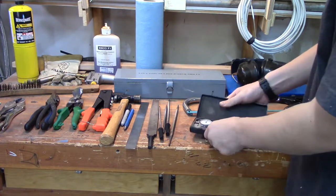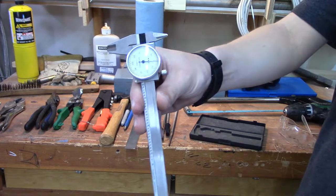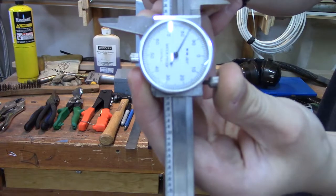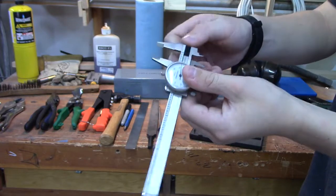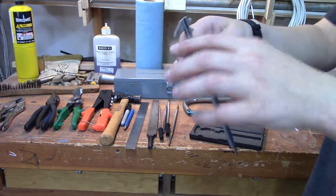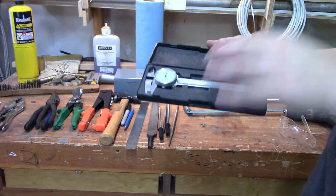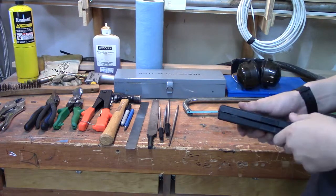Moving on to the less essential things you can use, starting off with the caliper. I don't use this particular caliper that often. Basically how it works: you have a head at the top that opens up, a little dial that spins, you can clamp it and keep your measurements. You can measure the inner diameter and the outer diameter of something with it. They usually come in a nice case — I'd recommend buying one with a nice padded case just to ensure it doesn't get damaged.